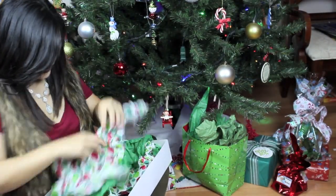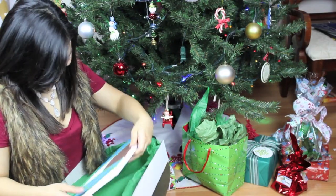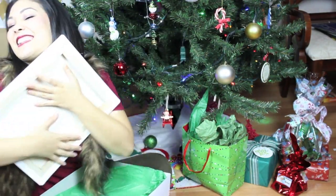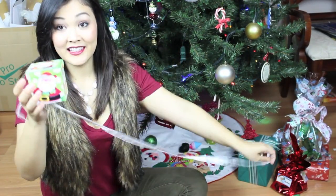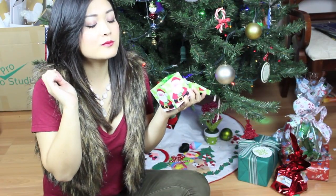My next video will be a Christmas haul, but here's what my sister gave me. She actually painted this picture for me and I just love it. Homemade gifts are my absolute favorite. Oh, and you gotta have candy pecans too — check out my last video for a recipe!